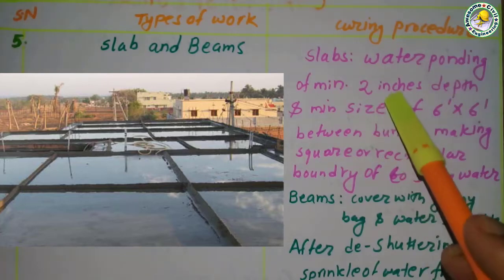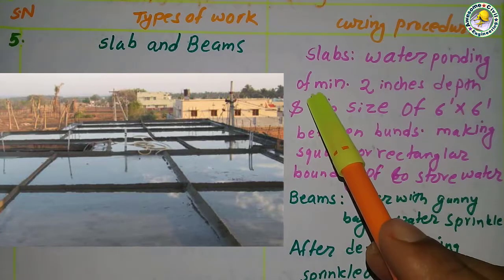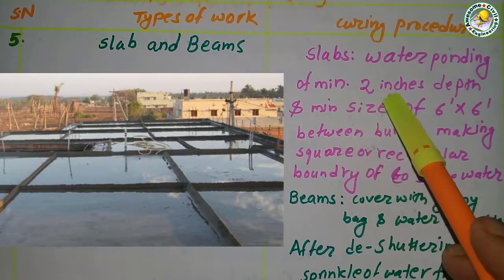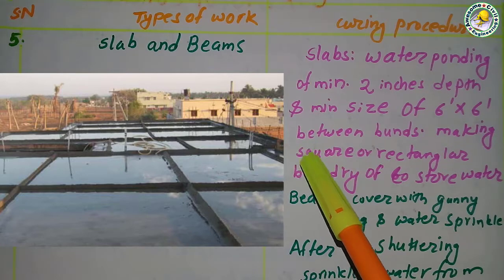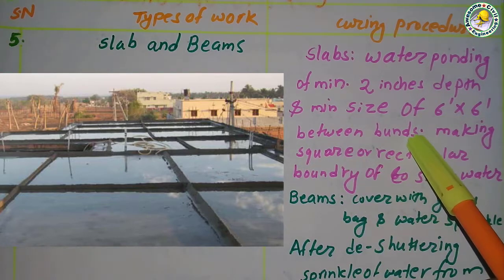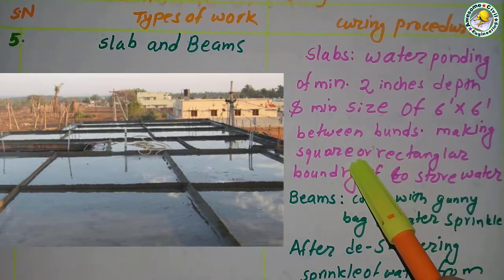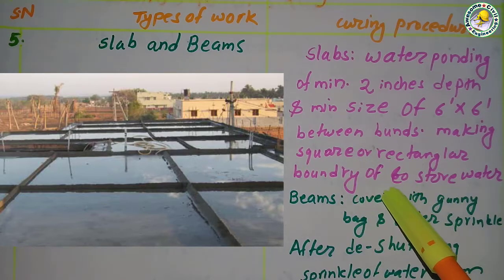For slab and beams, water ponding is done for the slab. After casting the slabs, a minimum two-inch depth of water ponding is done, with a minimum size of six by six between the bonds, making a square or rectangular boundary to store water.